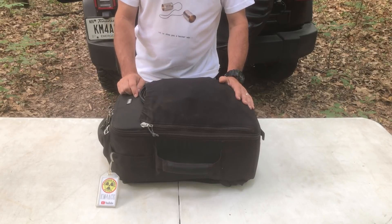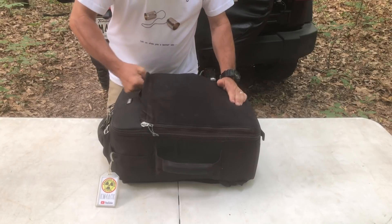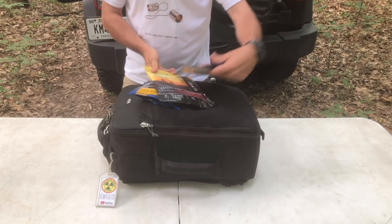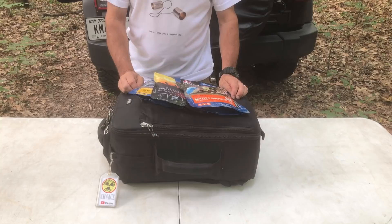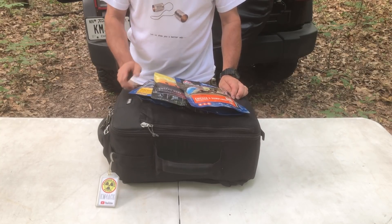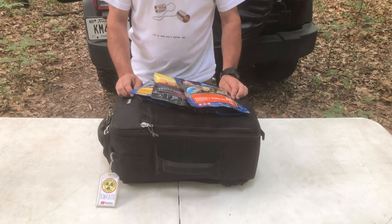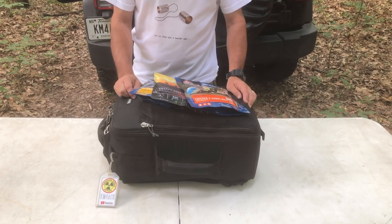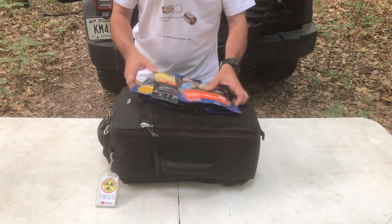On the outside pocket, the first thing I've got is three of these dehydrated backpacking meals. I've done a lot of backpacking over the years. These are nice meals to have — a lot of calories, and they're fairly quick and easy to rehydrate. You don't have to do a lot of dishes or anything like that. Boil water, pour it into the bag, eat out of the bag, put it in the trash can.